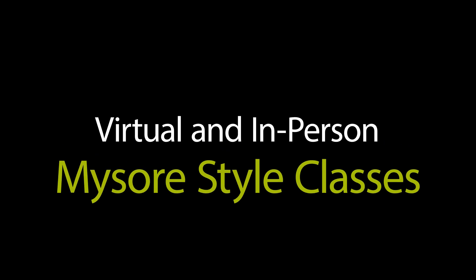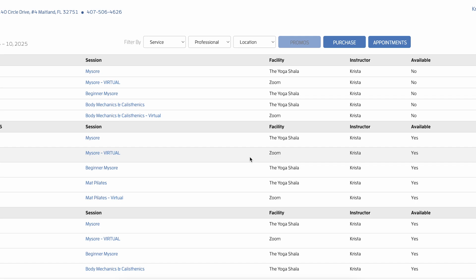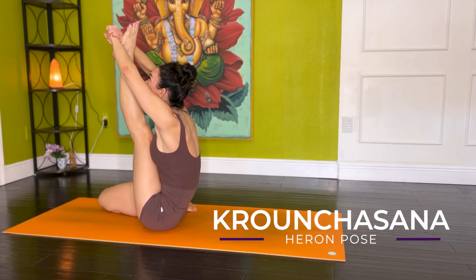And if you'd like to take your Ashtanga yoga practice deeper, I offer virtual and in-person Mysore style classes Monday through Friday at 7 a.m. Eastern. Whether you're looking to refine your technique, build consistency, or receive personalized guidance, I'd love to help you with your practice. Head to my website to check out the schedule and book a class. And if you're having trouble mastering Pashasana from the Ashtanga yoga intermediate series, you might also enjoy a video I recently did on that posture — click on it because it's coming up next.